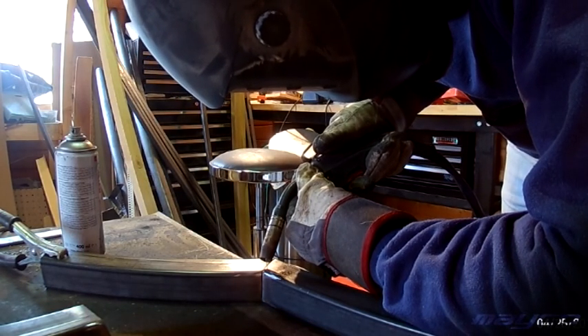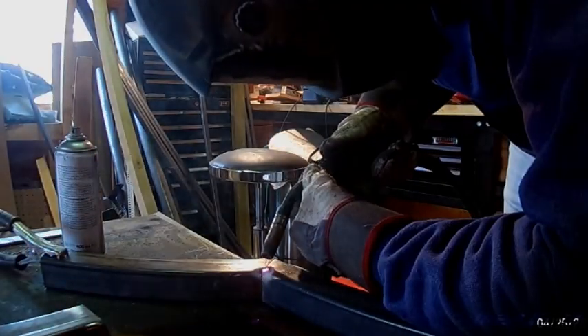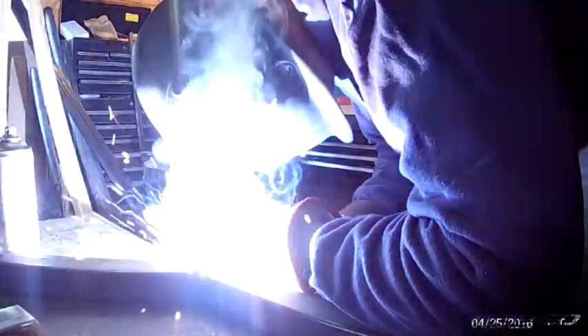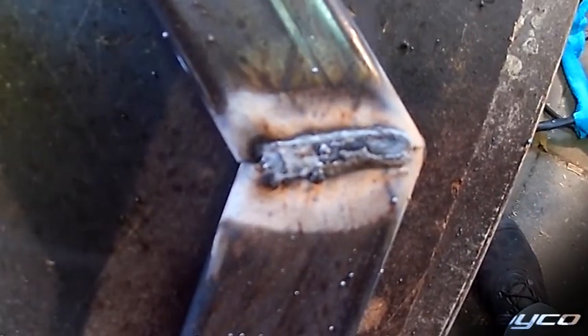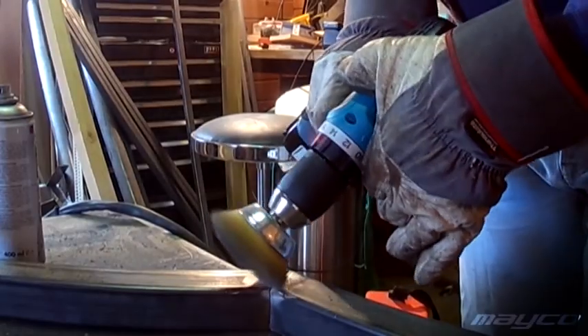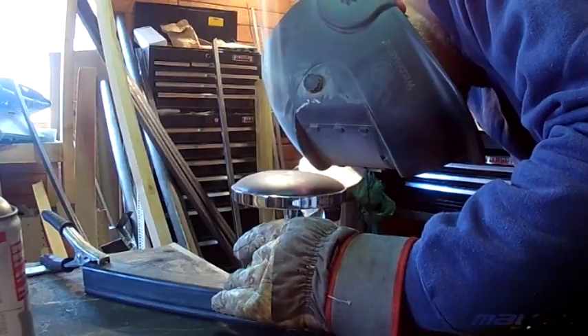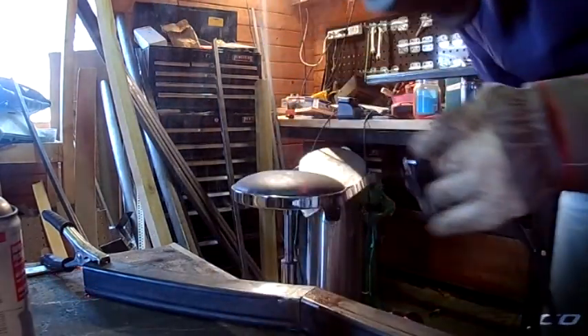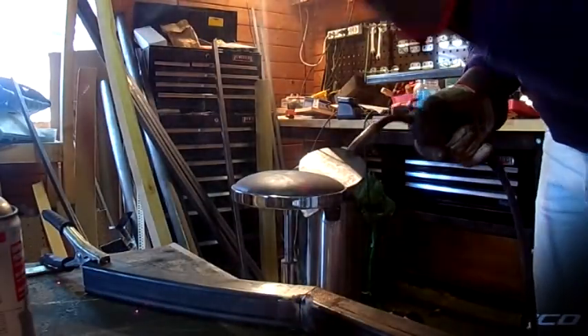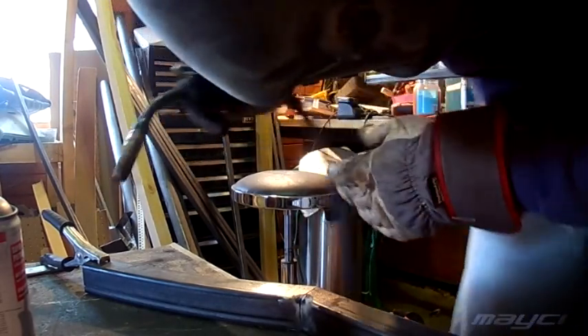I wanted to do a welding course for a long time, but in the Netherlands a base course is like eighteen hundred euros — it's not just something you do because you think it's a hobby. I'm an engineer, not a mechanic, so for me it's not justified to spend that type of money. However, what happened is that I work for a company and we tried to optimize our work — one side was practical knowledge and the other was understanding all the regulations around it, so it was a lot of theory and some practical.